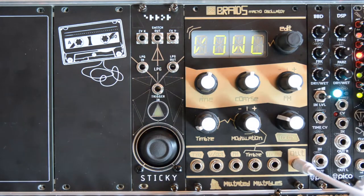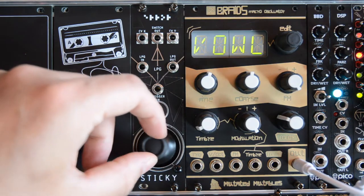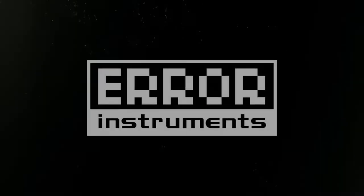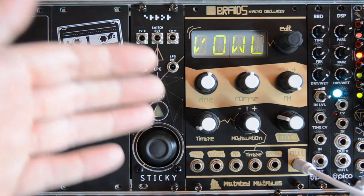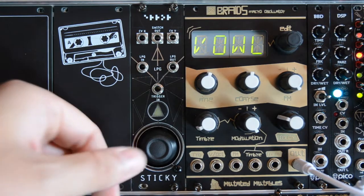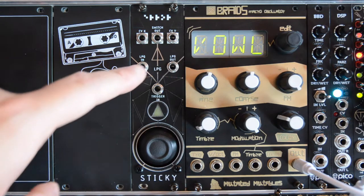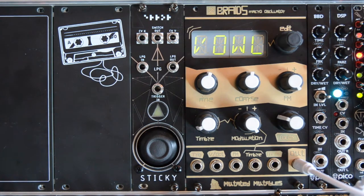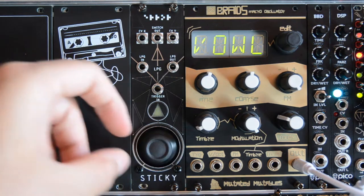Welcome to this video about the Error Instruments Sticky Joystick Controller. With its joystick you can change parameters on other modules. You can press the joystick down to create a gate. There's also a built-in low pass gate that you can use. I want to thank Error Instruments for sending me this module.